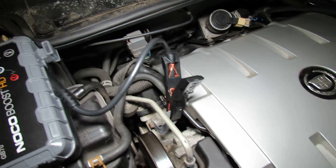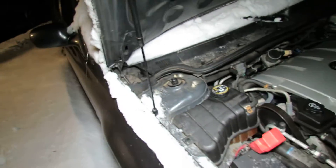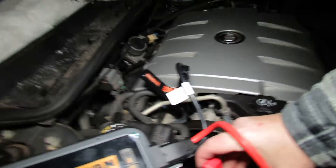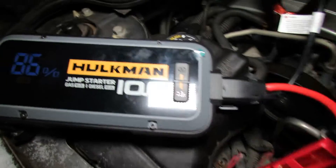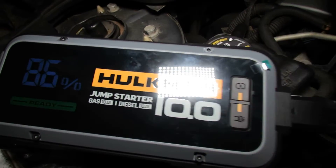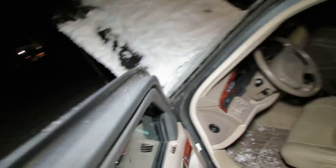Let's shut the NOCO off and take the clamps off. Now we're going to do the Hulkman 10.0 again just to show you there is a difference. This is the 10.0 — the good one. It's at 86%. It's beeping because there's very low or no battery detected. Push the two override buttons, it says ready. Let's go back in the car and see what happens — car started right up!